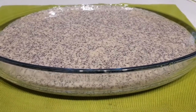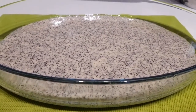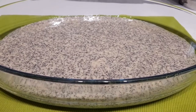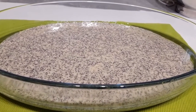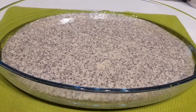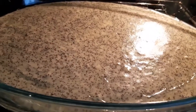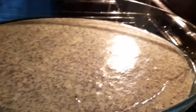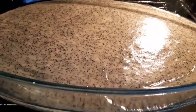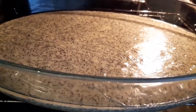Şimdi 180 derecede ısınmış fırınımıza koyalım arkadaşlar, altı üst ayarda. Haşhaşlı revanımızı pişirelim. Aynı malzemeyle sade de yapabilirsiniz — sadece haşhaş kullanmayacağız. Fırınımıza koyduk. Yalnız dikkatinizi çekelim: orta bölümde değil, bir aşağı koymanız gerekiyor, çünkü cam tepsi olduğu için altı geçmesiyor. İlk 20 dakika lütfen fırınınızı açmayın.